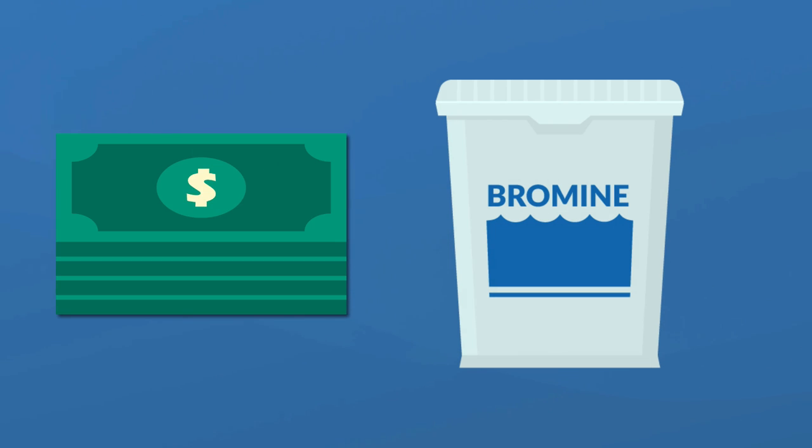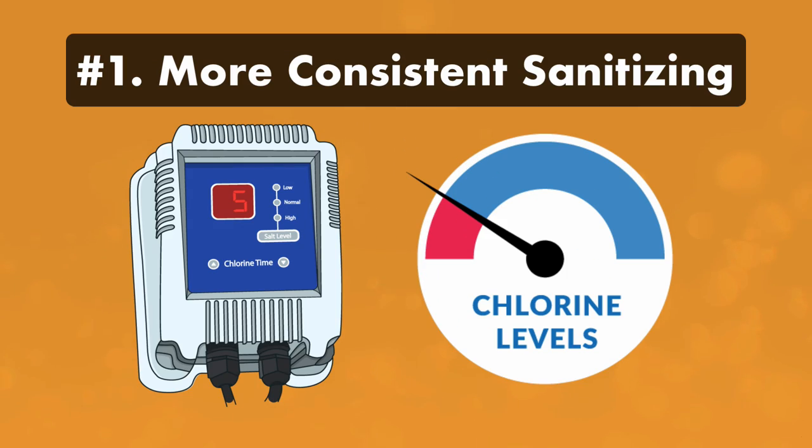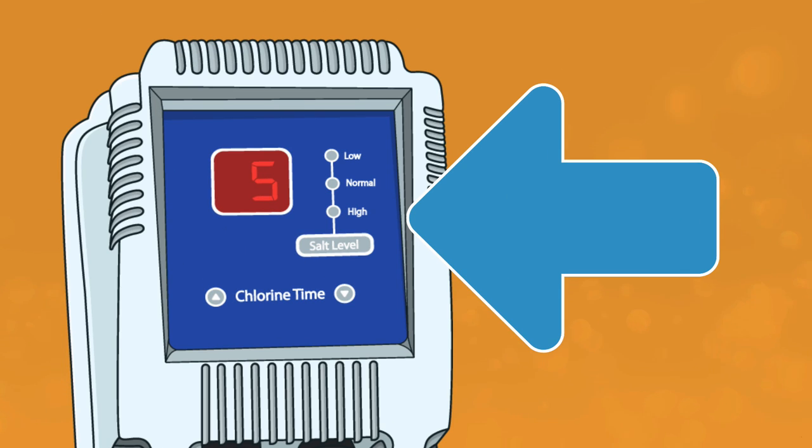And bromine generators cost more than chlorine generators. Benefit one: more consistent bromine or chlorine levels. A saltwater system continuously monitors your bromine or chlorine levels, meaning it only generates as much sanitizer as your water needs. This helps prevent huge fluctuations in water chemistry.